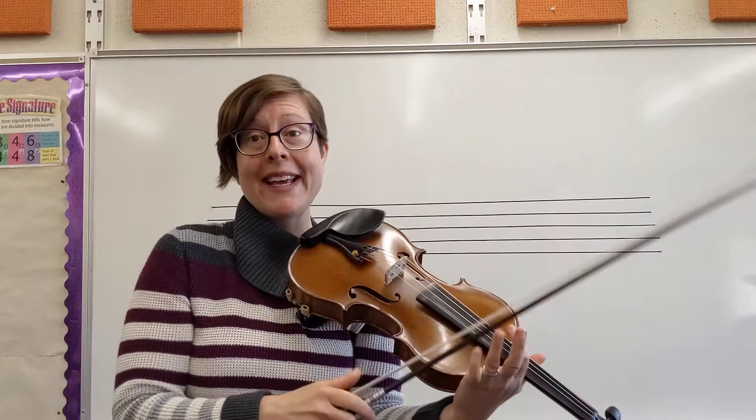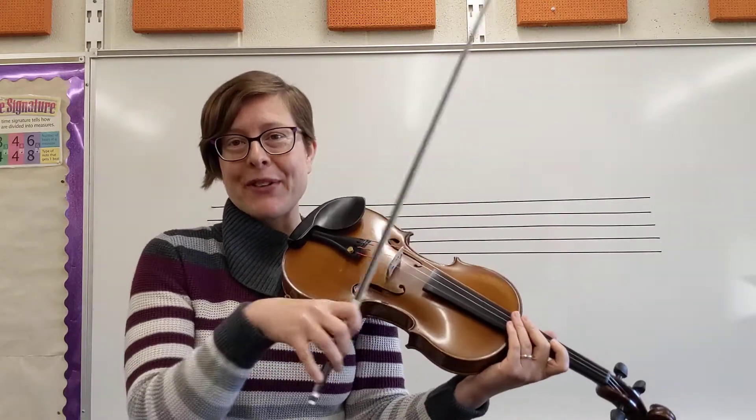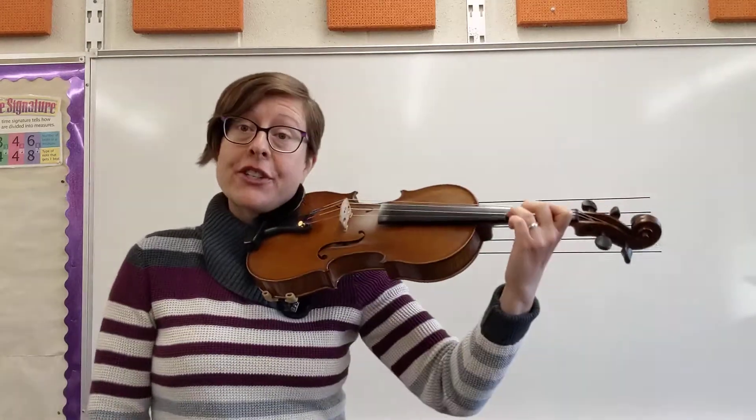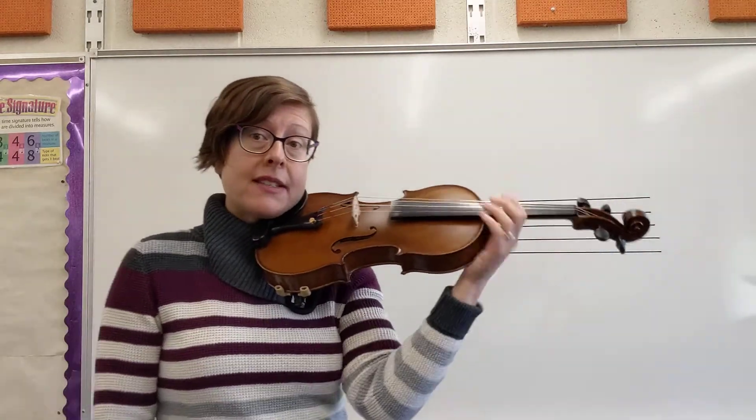And if you are repeating, add a bow lift at the end there, just so you have a down bow for the next line. I'll do a full playthrough starting from measure 9, just to put all those pieces together.